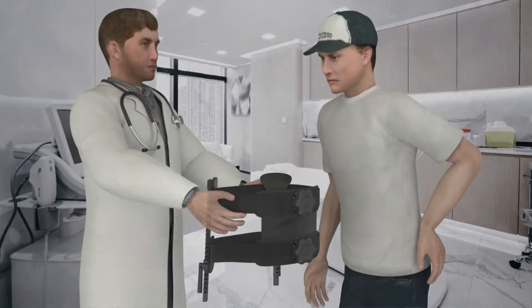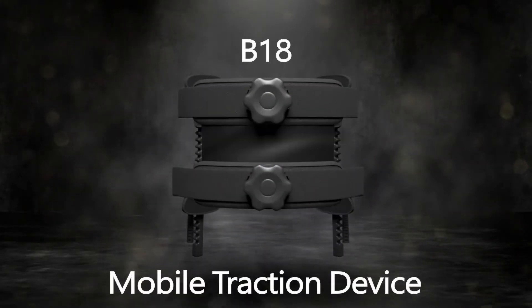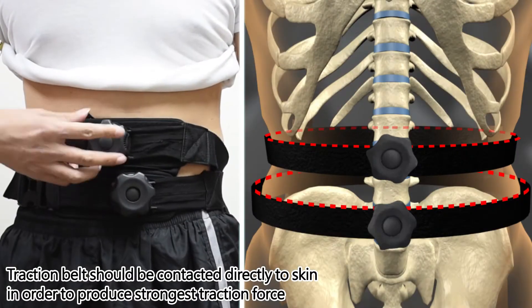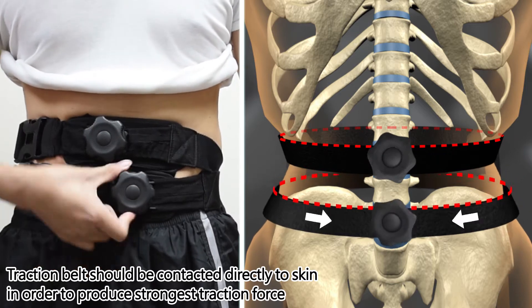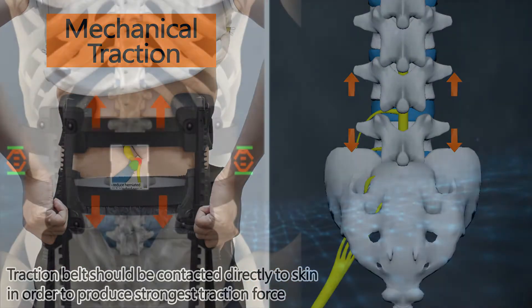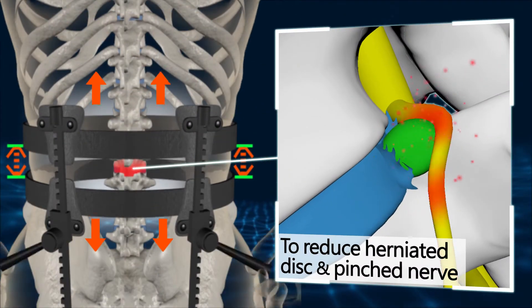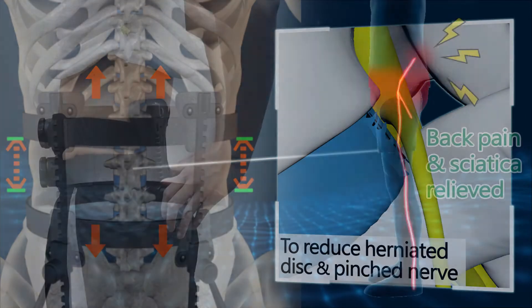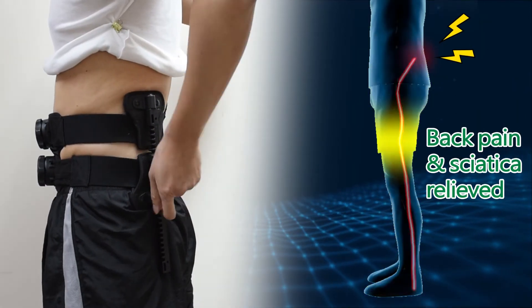This can be fixed by a mobile traction device — mechanical traction. Traction is used to reduce the herniated disc and relieve the pinched nerve, thus relieving back pain and sciatica.